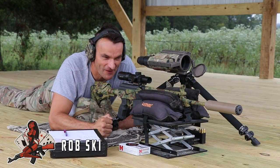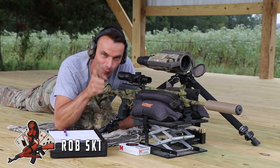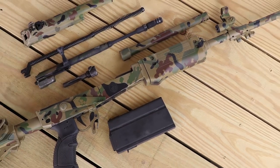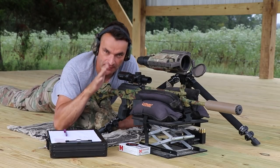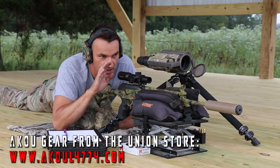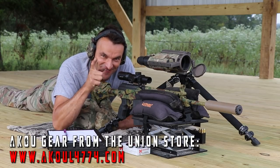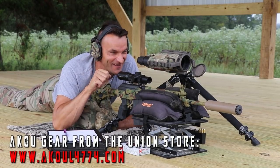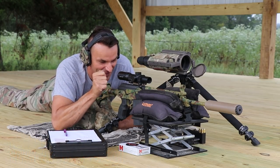Khalil in 6.5 Creedmoor from Evocados Strategic. One shot, one kill challenge. We're starting from 100 yards. This is going to be a live video, so adjustments for the camera will be made by Ulla as we go. I'll check with her to make sure you guys are having the best view in the house. But enough with the talk — let's roll.